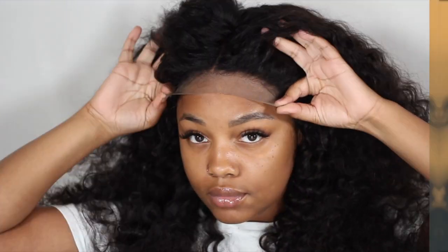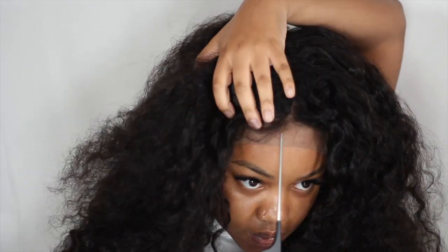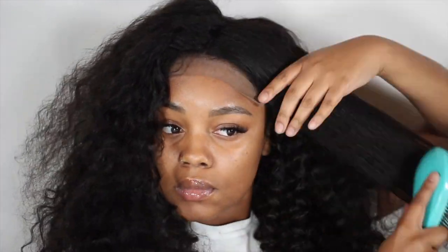What's up guys, so today I am back with another beginner's tutorial on how to finesse or fix up your closure — a 6x6 closure — without plucking, or minimal plucking rather. I have a 20 inch 6x6 closure and then 22, 24, and 26 inch bundles. The texture is deep wave and of course this hair is from Tanasha Hair. Jumping right into the tutorial, you guys can see that I already put the wig on my head.